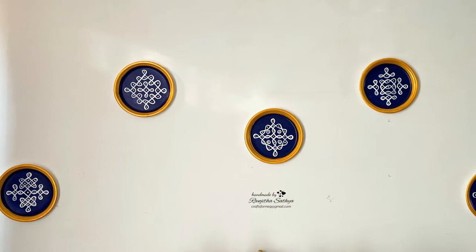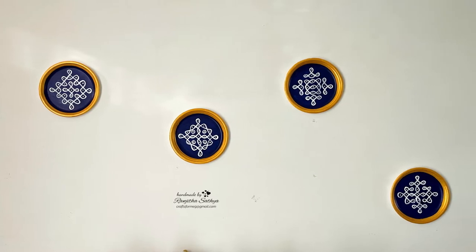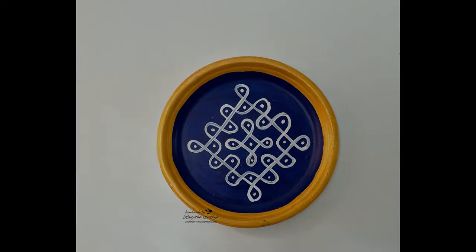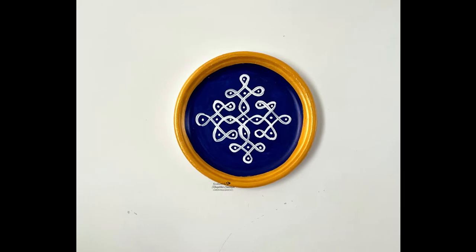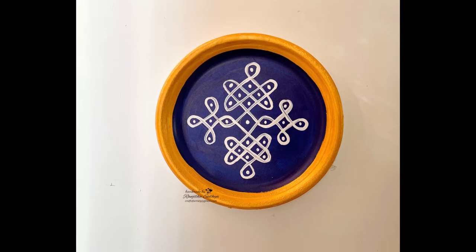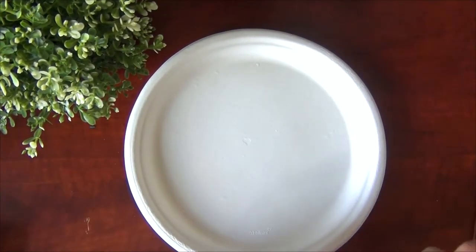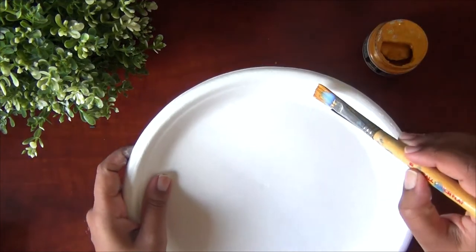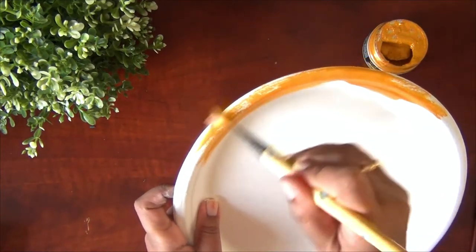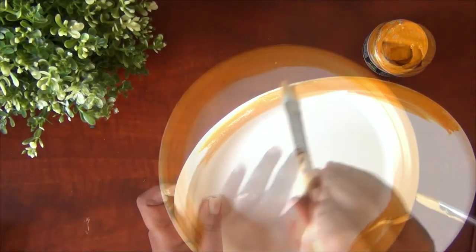This wall decor — I am going to make it very thick. These plates are the same way; I am going to make them very thick.